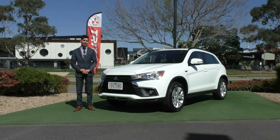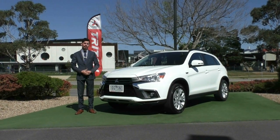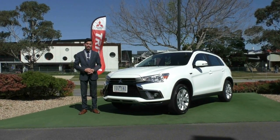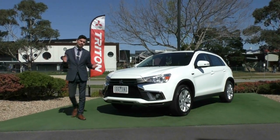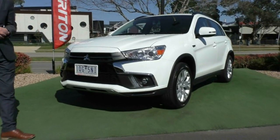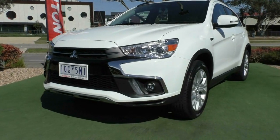Welcome to Berwick Mitsubishi. My name's Jamie and today I'm going to give you a full walk-around video on this 2019 Mitsubishi ASX ES-ADAS. You're probably wondering what all those letters mean, which I'll run you through once we get inside the vehicle. But first of all, we'll start off with the front and run you through the condition inside and out.